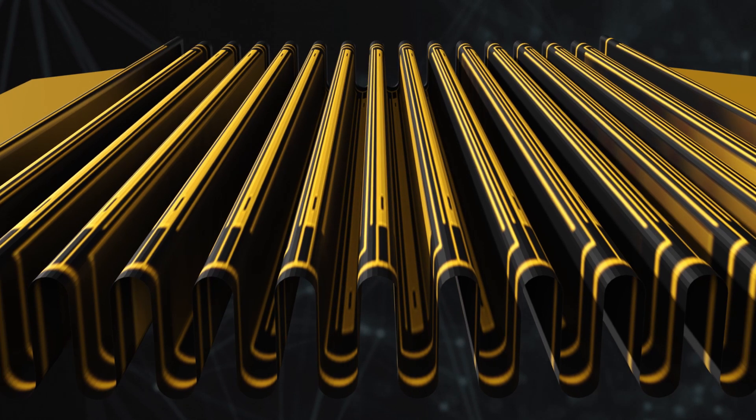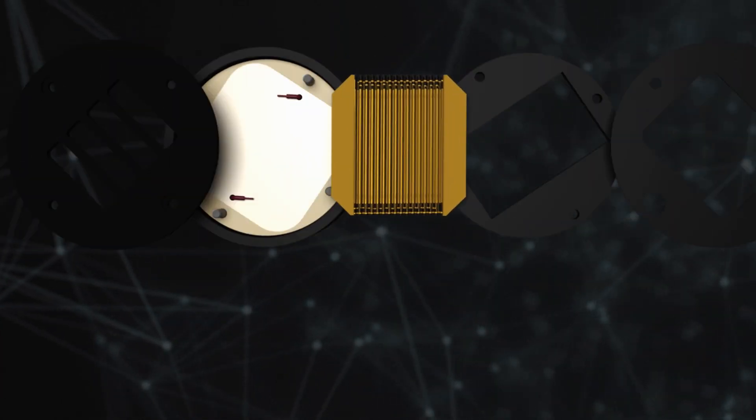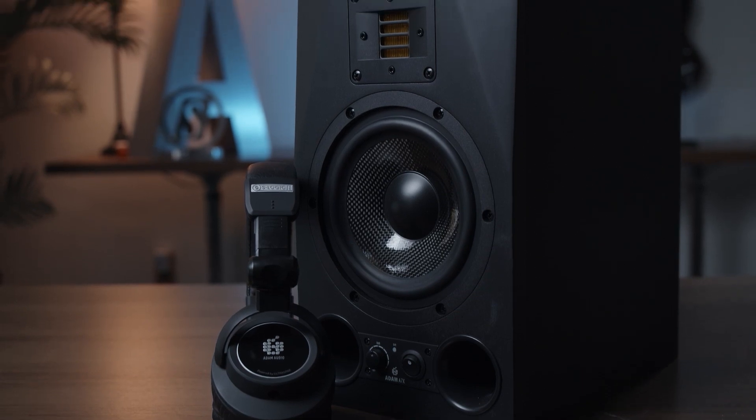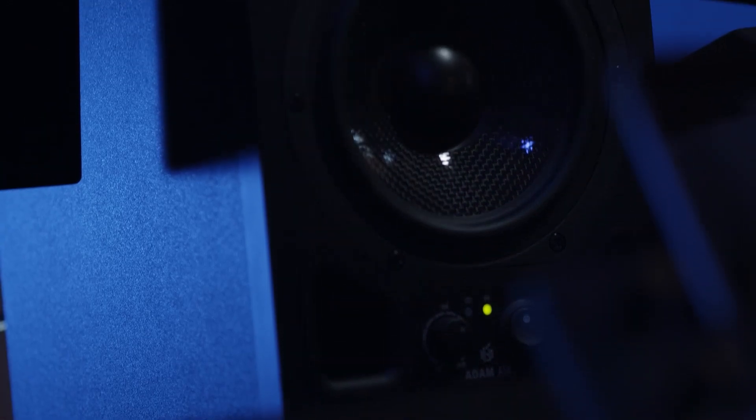So what are accelerated ribbon technology tweeters and why do we use them? Our tweeters utilize very lightweight folded diaphragm material to move the air, while it can also withstand heat generated by loud playback with ease. Low mass material is critical, as it allows for maximum efficiency and high frequency extension.